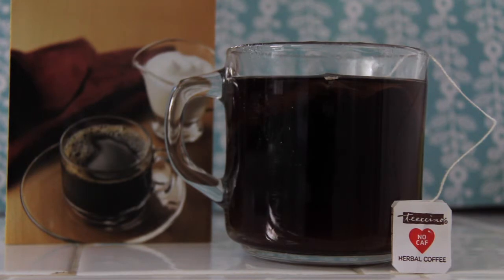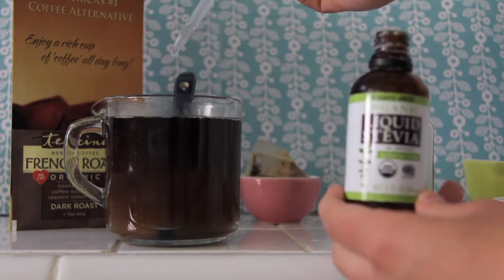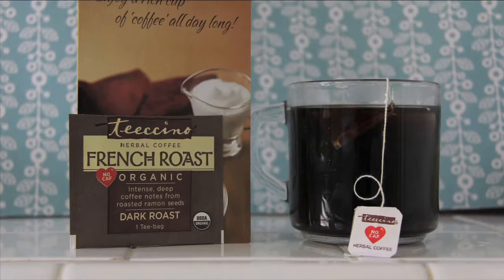After steeping for a few minutes, I added my favorite things: some almond milk, five drops of liquid stevia, and a dash of cinnamon. Now I will tell you what I think about this product.